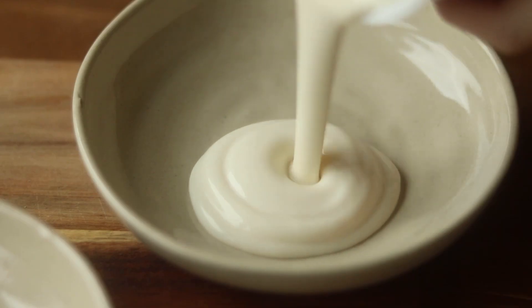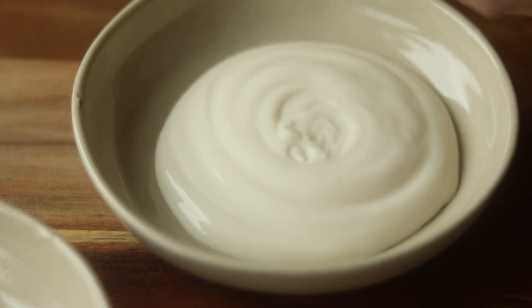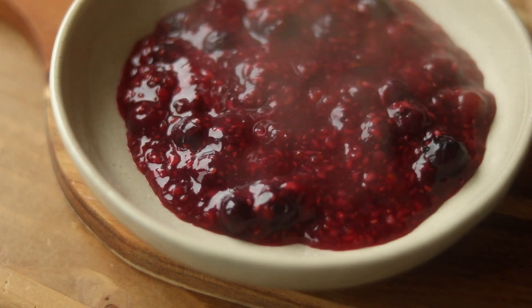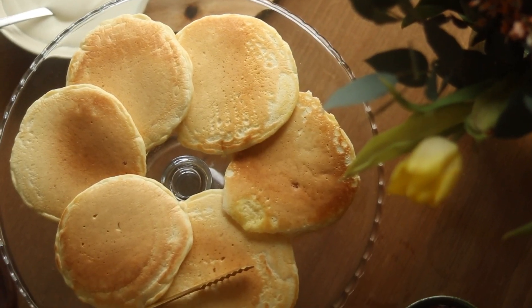I like to serve my pancakes with some vegan yogurt and my homemade berry compote. This time I also added some passion fruit and of course some maple syrup.